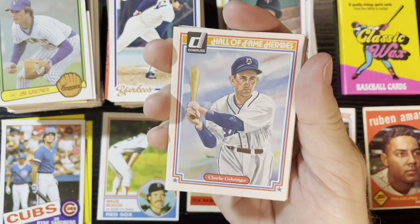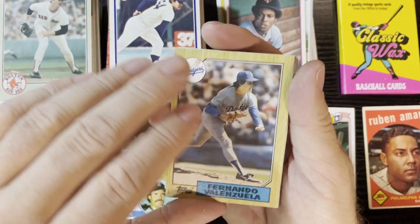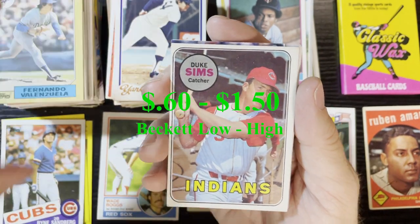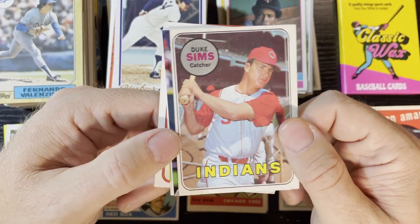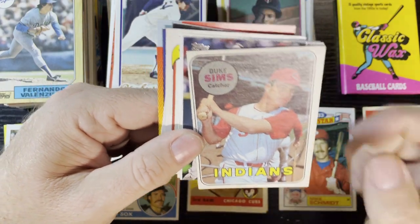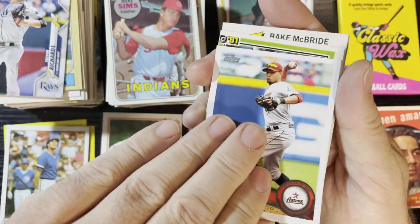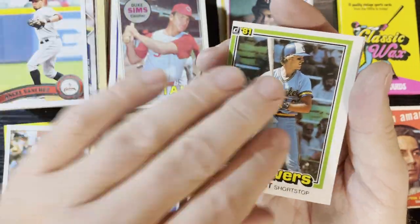There's Charlie Gehringer, all the Tigers. 1983 John Tudor, Fernando Valenzuela's 1987 Topps - you gotta love that little Senior Smoke. And we're gonna get our first 60s card - it took towards the end but we got a 1969 Duke Sims of the Cleveland Indians, number 414. Looks like it's in good condition, corner's a little rough and it's off-centered but it's a 1969 - our first card from the 60s. We'll take it. There's Robin Yount, another off-center Robin Yount from '81 Donruss - we'll take it.